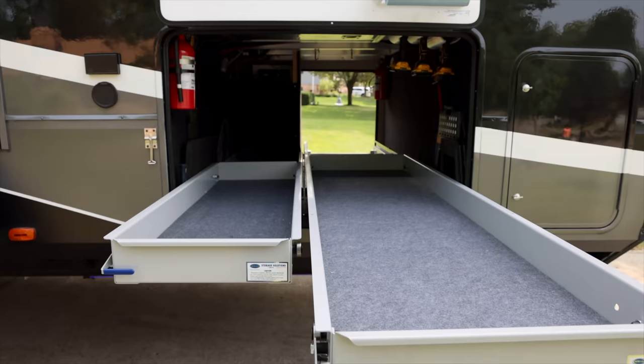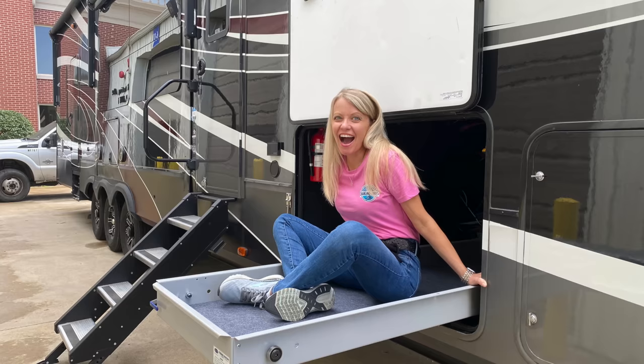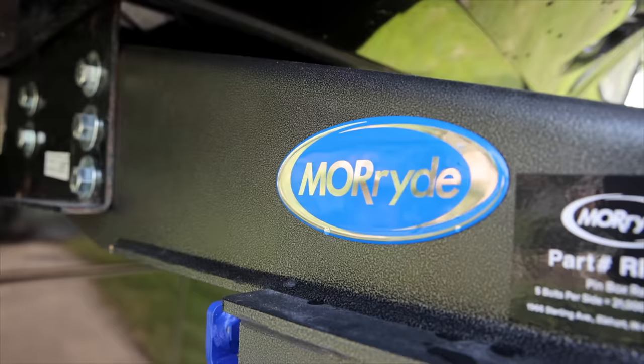Many of you reached out to us after our last video here at Mooride where we got the slide trays, the steps, and the new pin box. And you asked us about the independent suspension. So that's what we're doing.